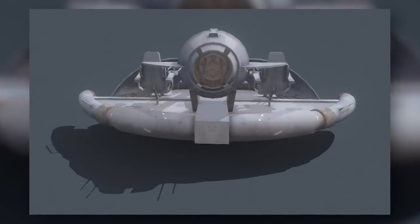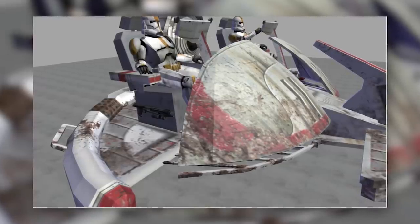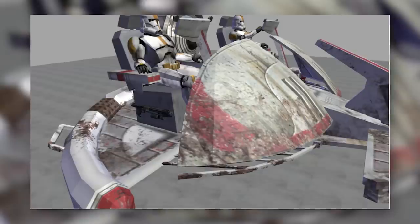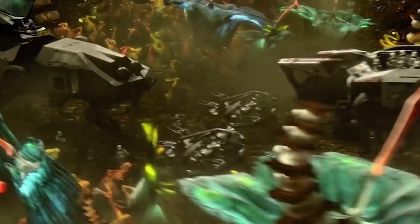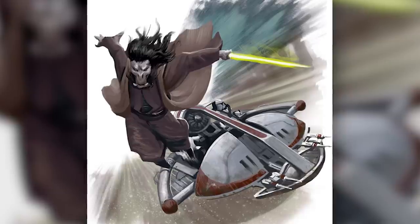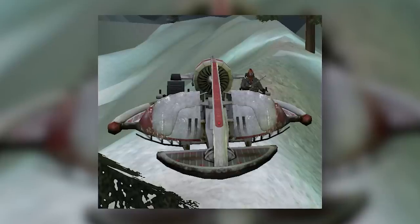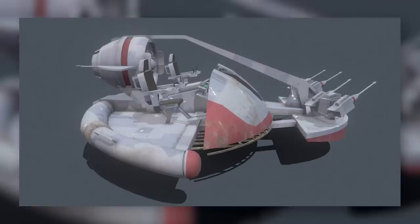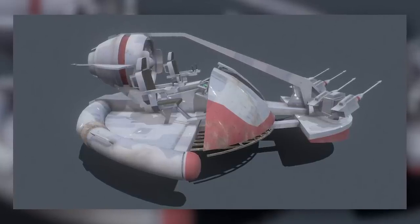Each ISP was piloted by two clone troopers sat on either side of the main engine. The roles of the pilots are unclear, but it's possible that one would pilot the craft while the other manned its weapons. Unlike on most speeder bikes, which left their drivers exposed, the ISP's pilots enjoyed a modicum of protection, as the ISP featured a pair of large armoured mud shields on its front, which shielded the pilots from mud and blaster fire alike. The pilots were still quite exposed from pretty much every other angle, however.